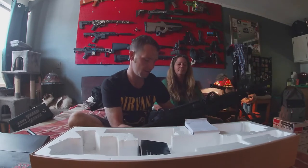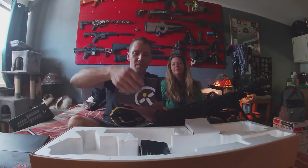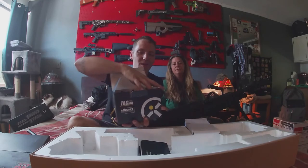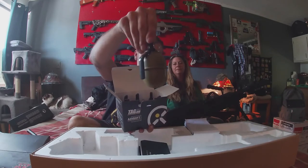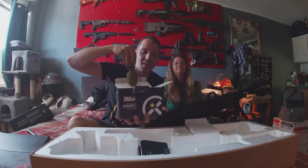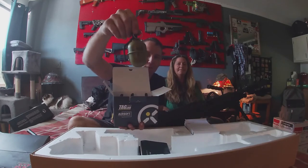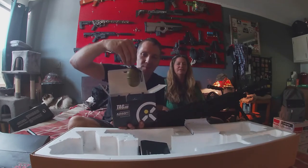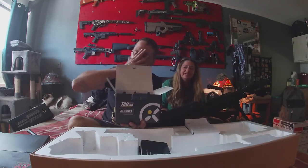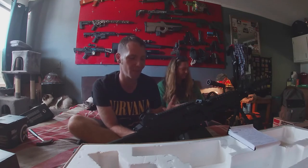Speaking of grenades, I also got another thing from Greg — Mindy picked these up for us. These are explosive BB grenades with shrapnel — airsoft BB grenades. That's it. I'm gonna set it up and get some video of this thing shooting, and we'll see you guys on the next one.